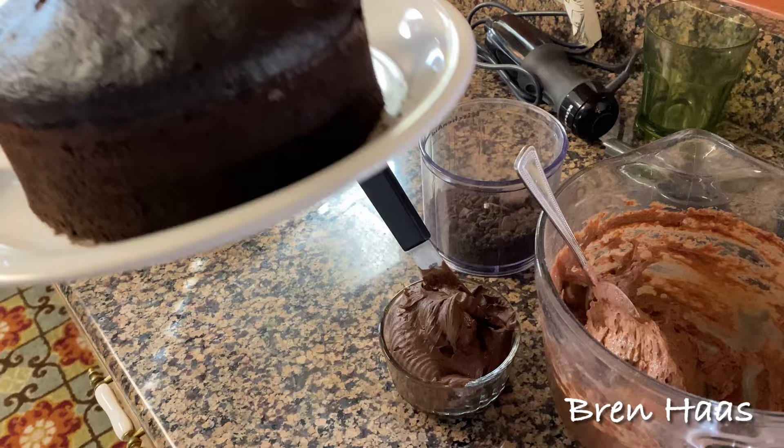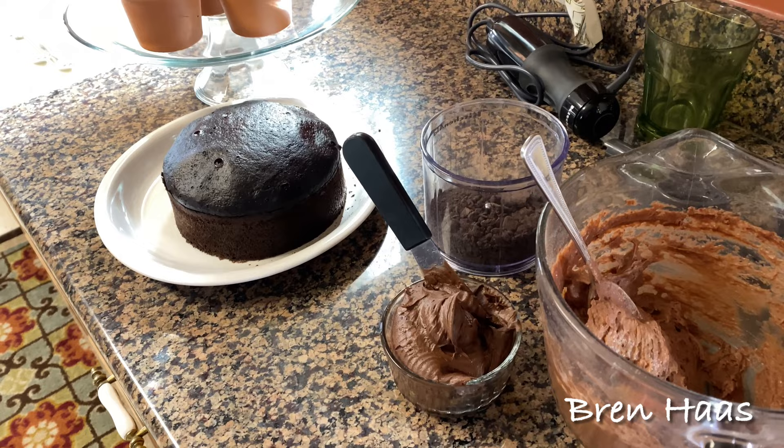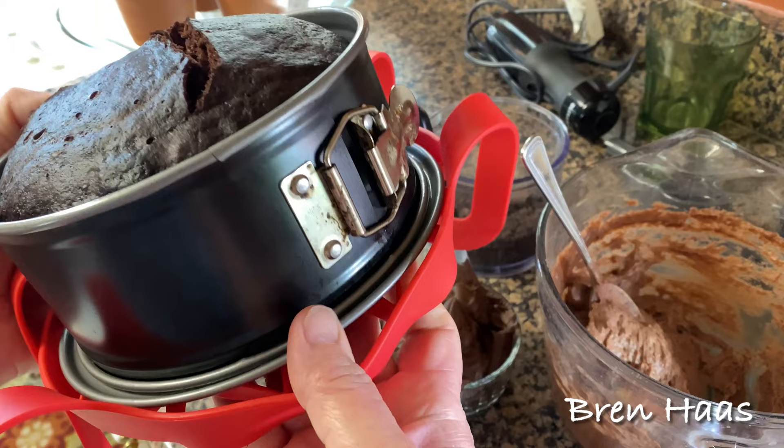This is a dark chocolate cake that I actually made in my Instant Pot — or pressure cooker — believe it or not, and I'll show you what that looks like. It's so easy to make a cake; in fact I made two. Basically all you do is mix up your cake mix and then I use this little bundt cake container.